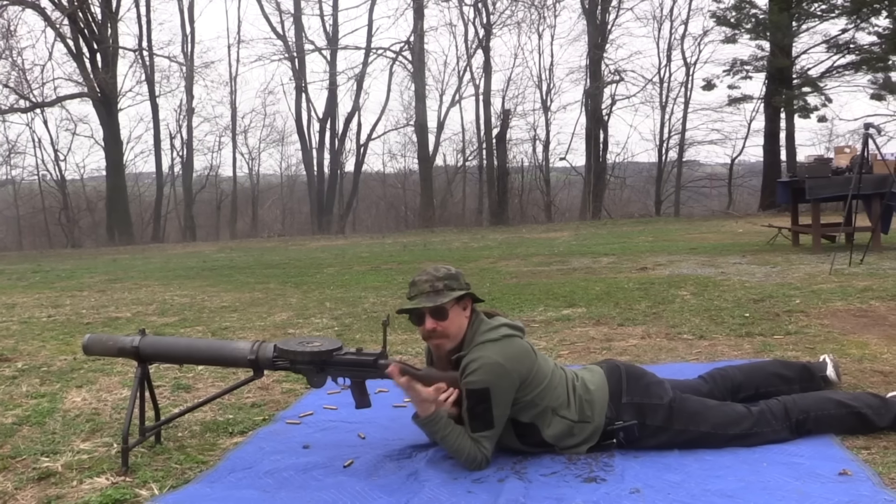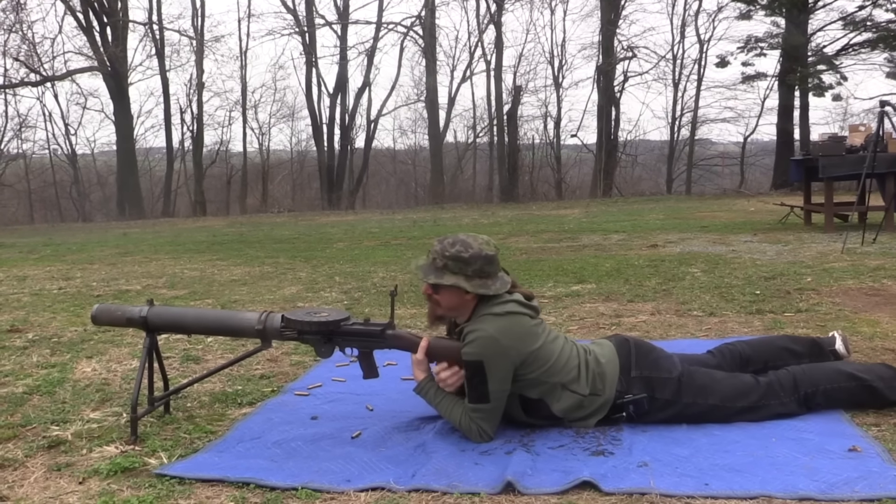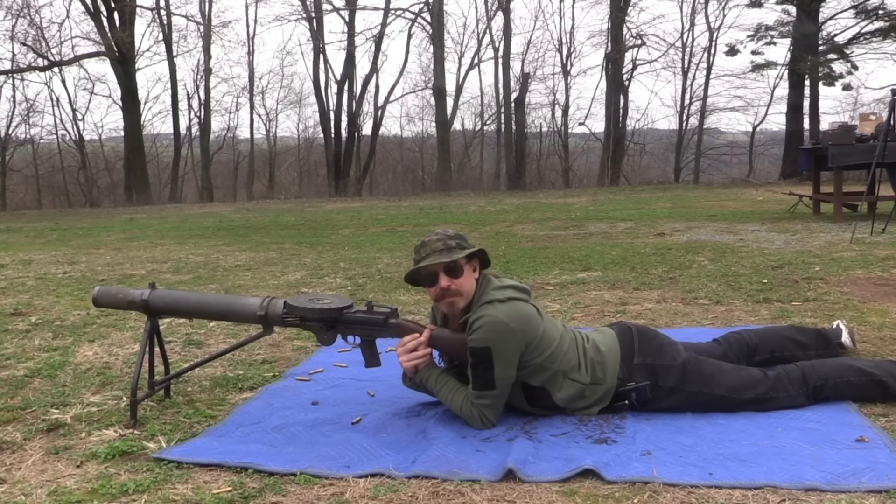I hope you guys enjoyed the video. Thank you very much for watching. Thanks to Morphy's for the opportunity to come out here and get a chance to do some more shooting with a Lewis gun. One of these days I just really need to have one of these myself.